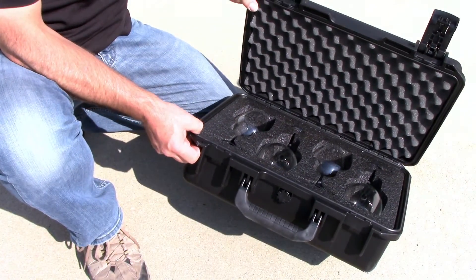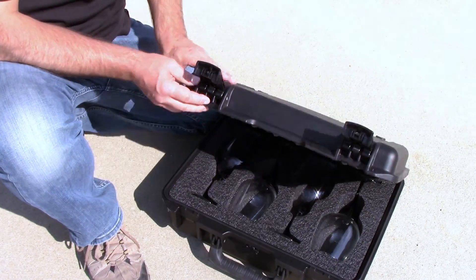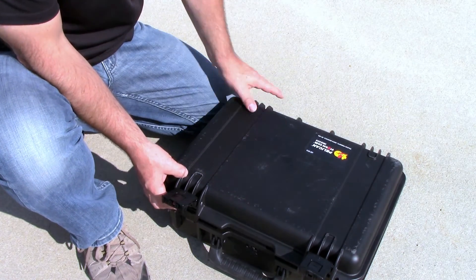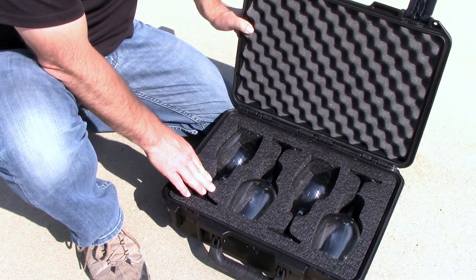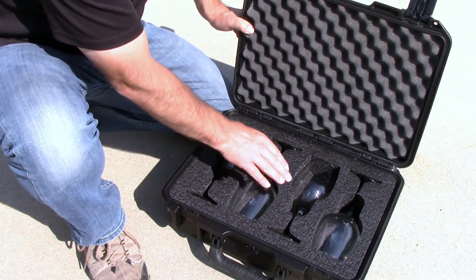The latches on this Pelican case are tough. Besides a few scratches, the case survived the drop test, and the professional cut of our XPF Precision Foam protected all the glasses, even at 20 feet.